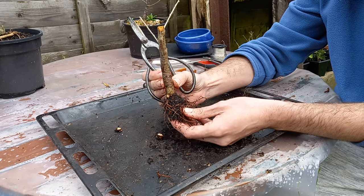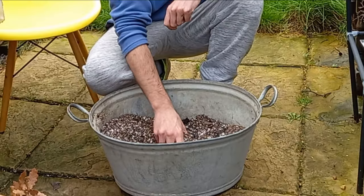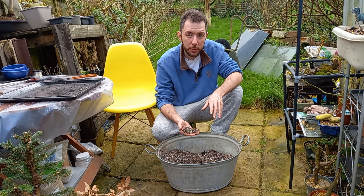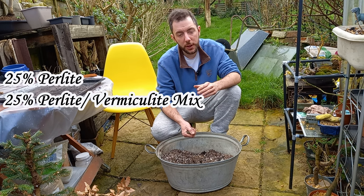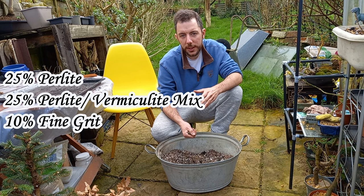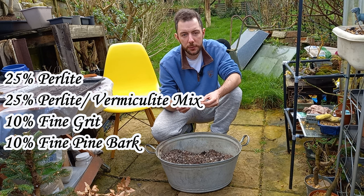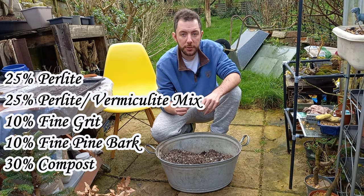In some previous videos I have said I'm planning on changing my bonsai soil mix, and this is it. This is the new mix I'm planning to plant all of my future trees in. It's a mixture of perlite, vermiculite, pine bark, compost and grit. The ratios are basically 25 percent perlite and vermiculite mix — I buy these pre-mixed in big sacks — then 10 percent fine grit, 10 percent pine bark which is coarse bits, and then the remaining 30 percent is just regular compost.